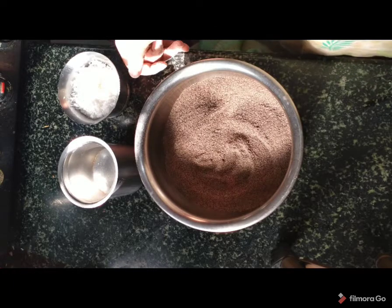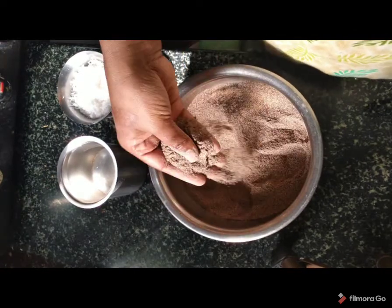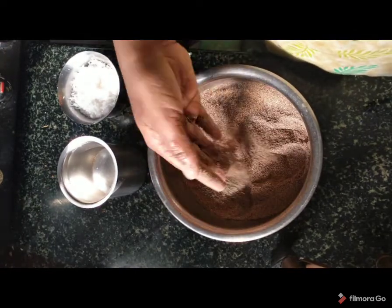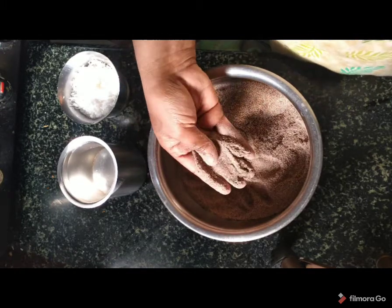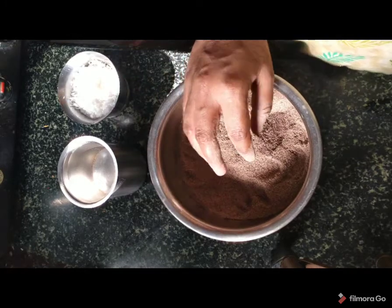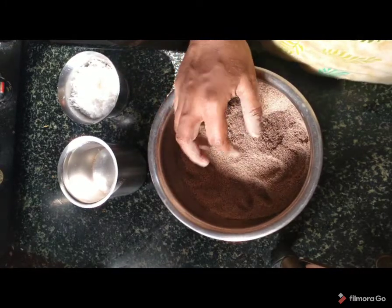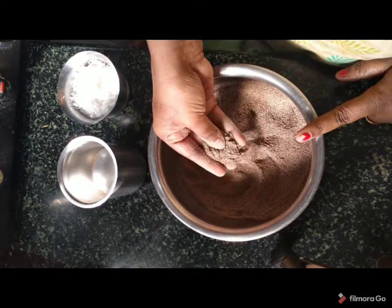Hi everyone, welcome to Ragi Mawa. Now I'm going to make a healthy recipe for Ragi Mawa. This is Ragi Mawa.